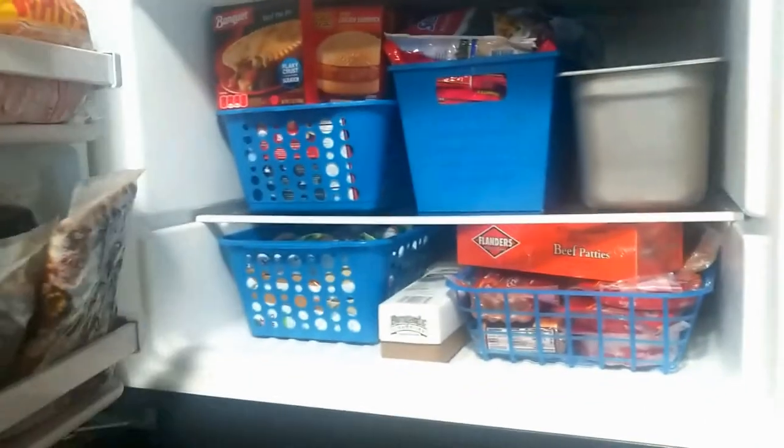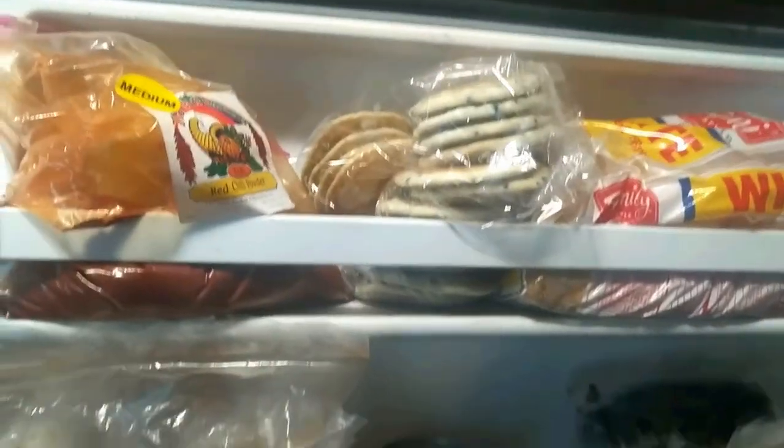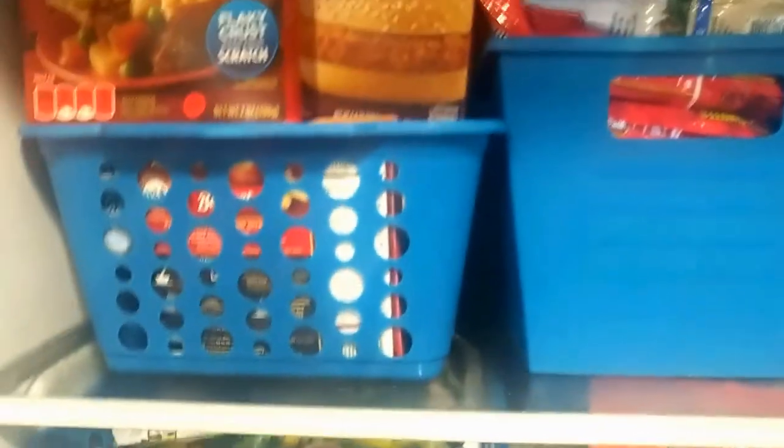Here is our freezer. As usual, the door is the one that gets cluttered — we put everything there that doesn't have a place so it doesn't clutter the rest of the freezer. These are our bins: one for all our meats, one for frozen vegetables and fruit, an ice tray where we make our own ice, and two bins for taking lunches to work.